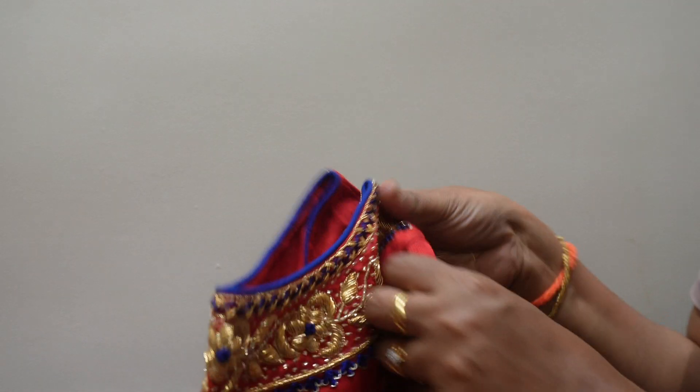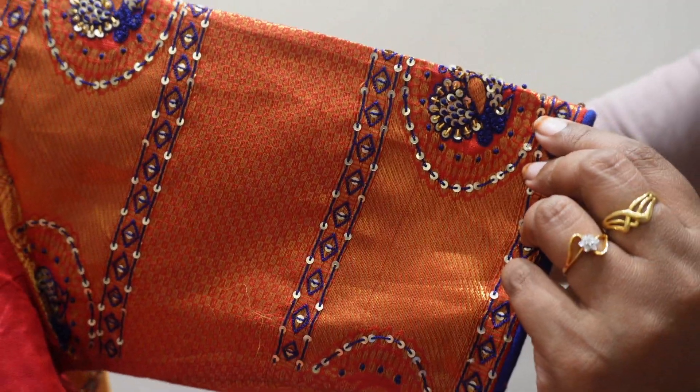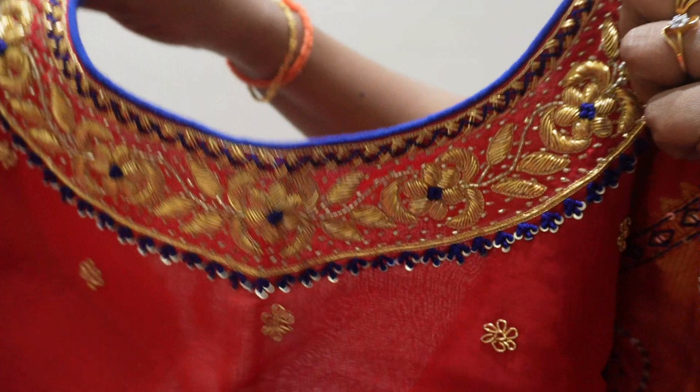I will use a blouse with a boat neck. This has small bootis. I will stitch this blouse.